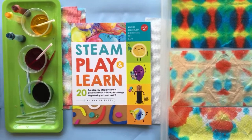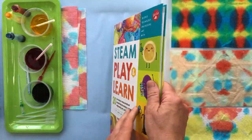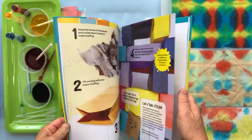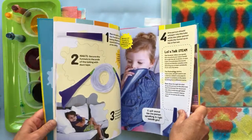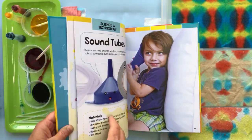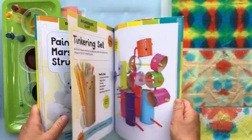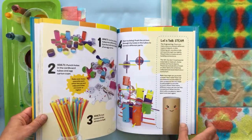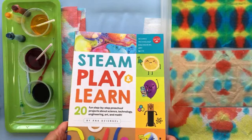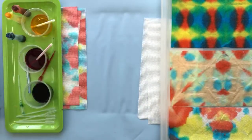Here's my book — Steam Play and Learn, available on Amazon and Bookshop. When my publisher and I worked on this, we wanted kids to really look at it and get excited about the projects. That's my son on the cover! We wanted children to flip through and say 'I want to do that,' so there are lots of cute illustrations with the goal of engaging children, not just parents finding activities.